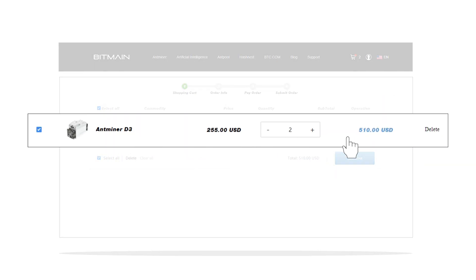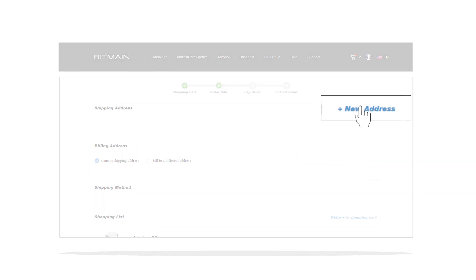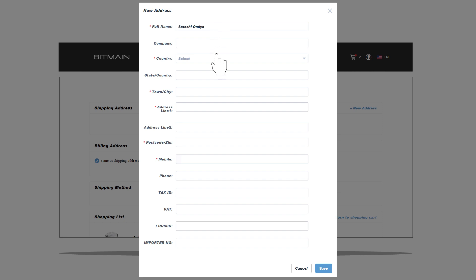Review all the items in your cart carefully and click on Checkout. Click on the new address link to enter details about your shipping address.